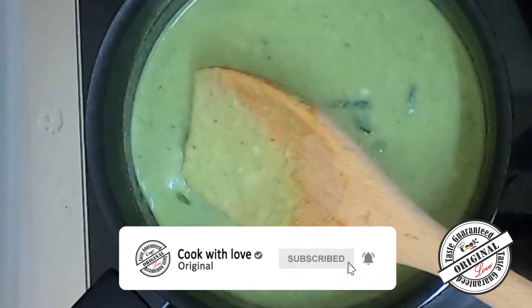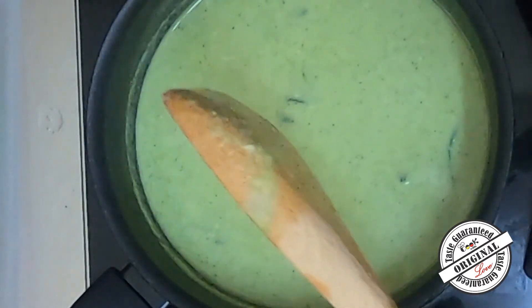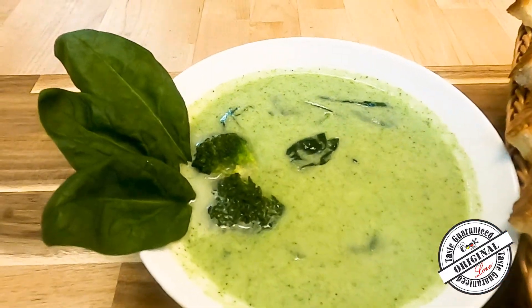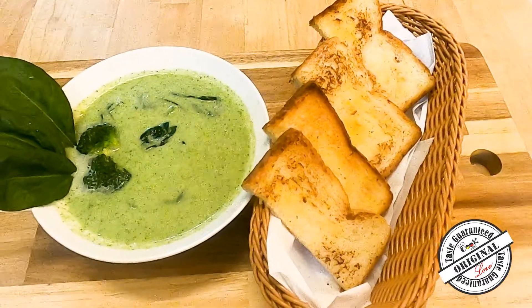Put it in the pan and keep it clean. Cook it for the right amount of time until the soup is done.